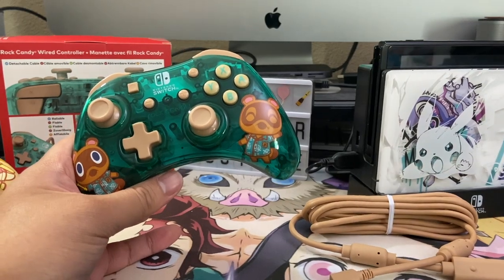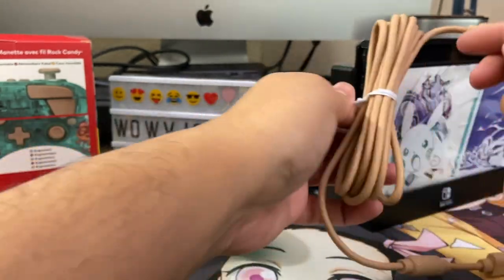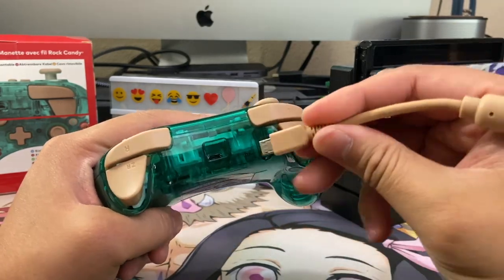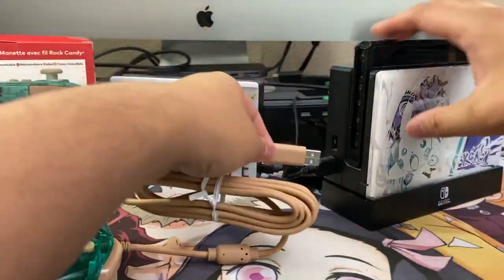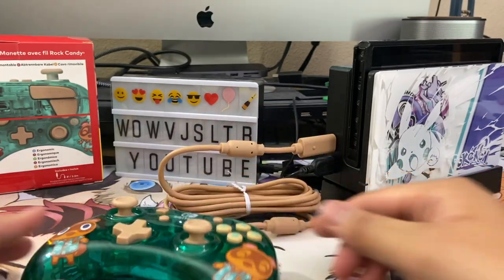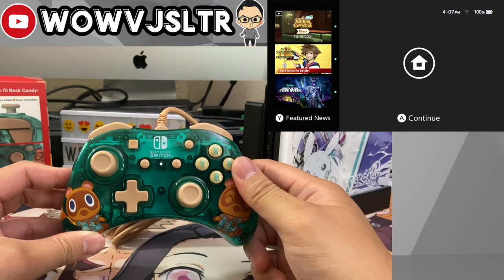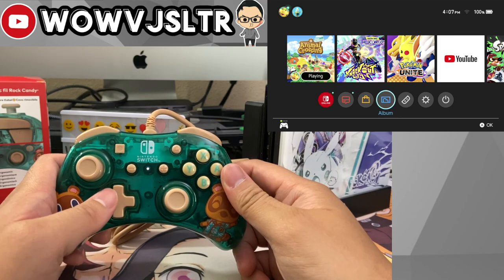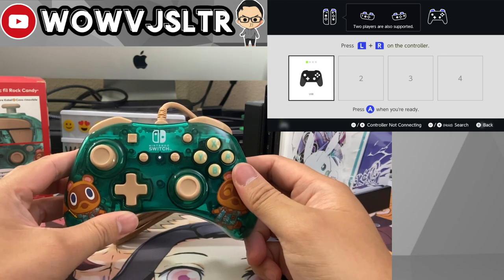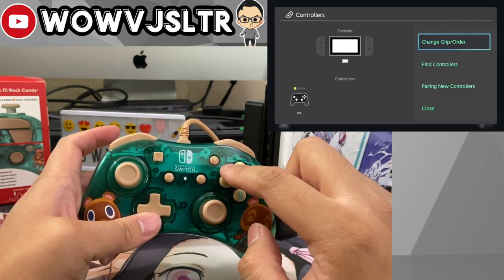Let's get the Nintendo Switch set up, plug everything in, and see how functional and responsive everything is. The cord is pretty lengthy so I'm not going to unravel it since my Switch is right here — it's eight feet long, right in the middle ground between the six-foot and ten-foot cables I've had on other controllers. When I plugged it in, there aren't cool lights everywhere like other Rock Candy controllers — just a little LED indicator showing it works. In the change grip order menu, it is identified as a USB controller.